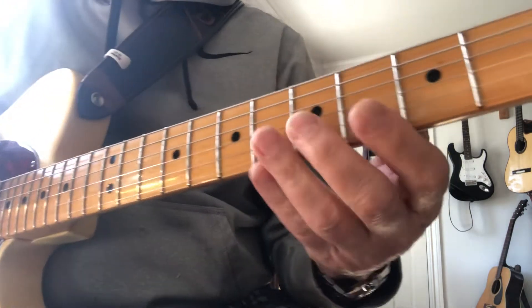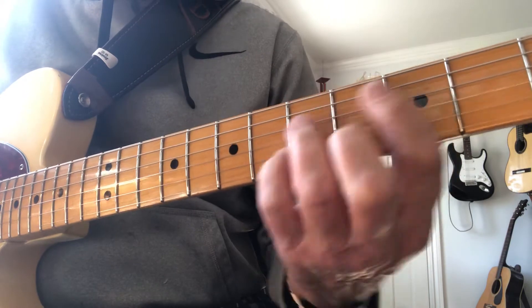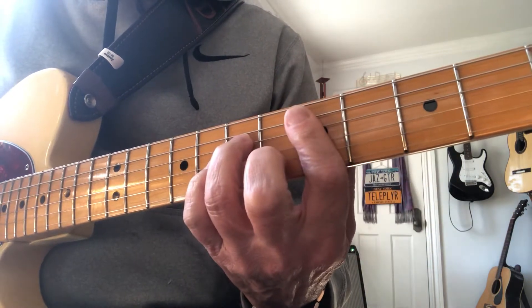Take a simple drop two chord voicing. Here's C major seven — take the fifth out. D minor seven — take the fifth out.